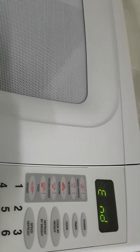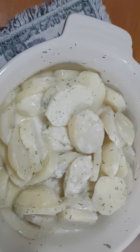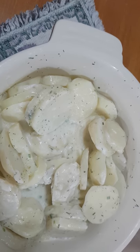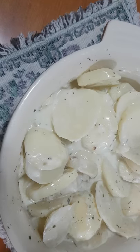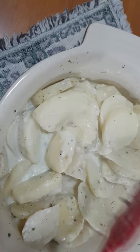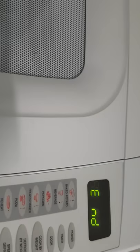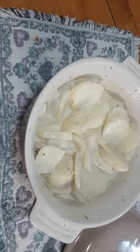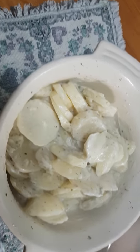I'll stir — some of them are soft but not quite done yet. The sauce is not quite thickened, so I'll put them back in the microwave for another five minutes. I'll then put them back in for three more minutes, and they should be done after that.